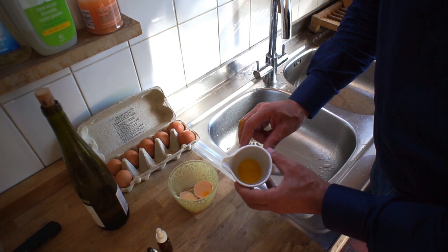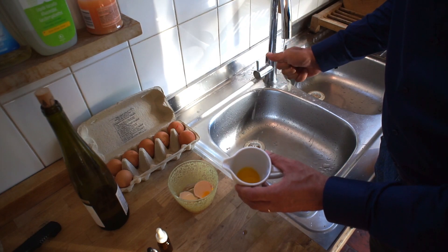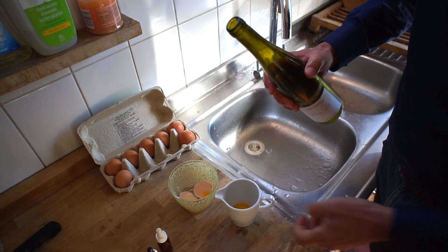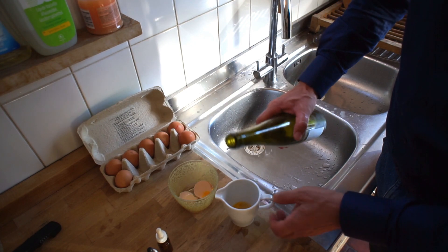Then you will simply mix in equal parts with white wine. Take dry white wine, that is to say, which is not sweet. You can also use a tiny bit of white vinegar instead of wine.